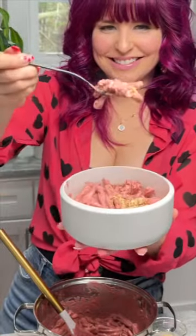Pink creamy alfredo pasta — it's a yes for me. But here's the catch: there's no cheese, it's full of veggies and fiber, and really, really good for you. And of course, it's perfect for Valentine's Day.